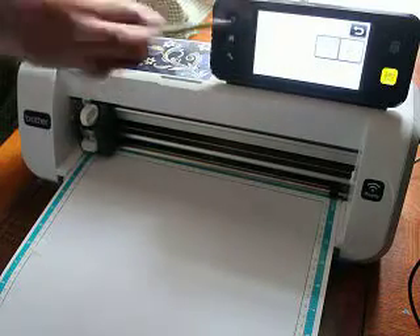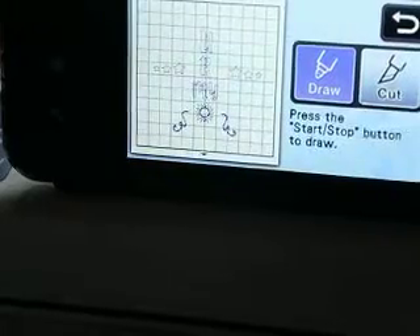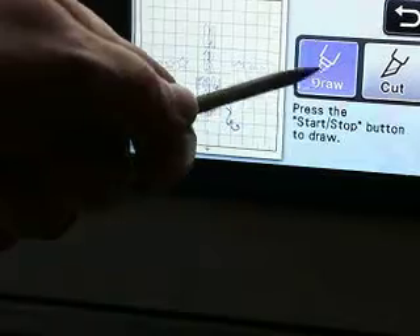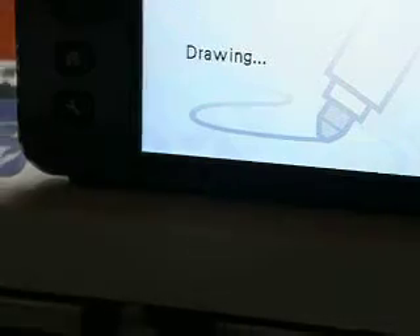Oh, look! Let me try to pull you in here closer. Don't want to see that. So just my draw has shown up, so let's click draw. Let's click OK. And look, it's just drawing what I have set to draw. Very nicely, I might add.